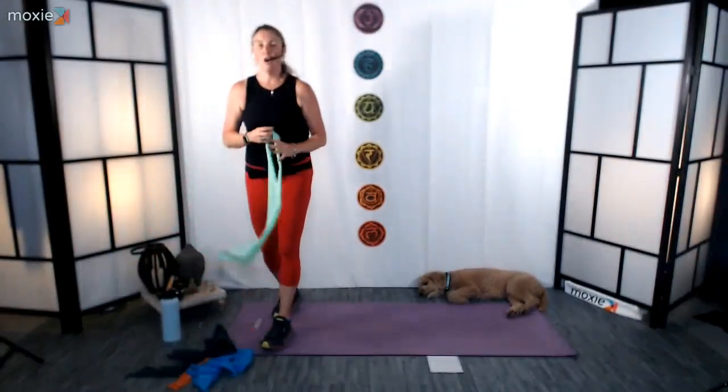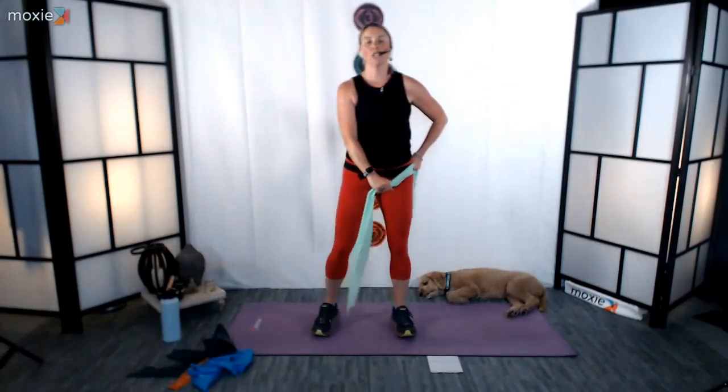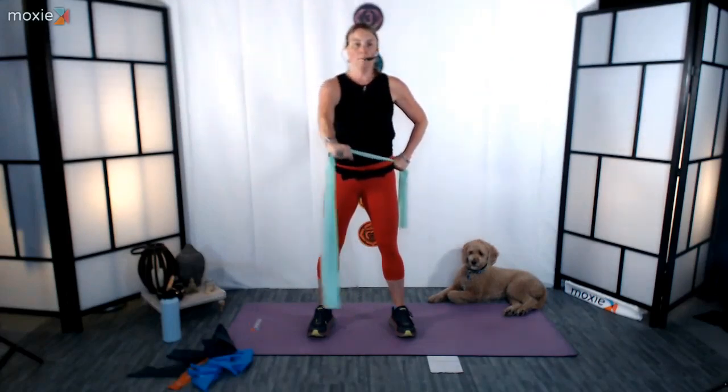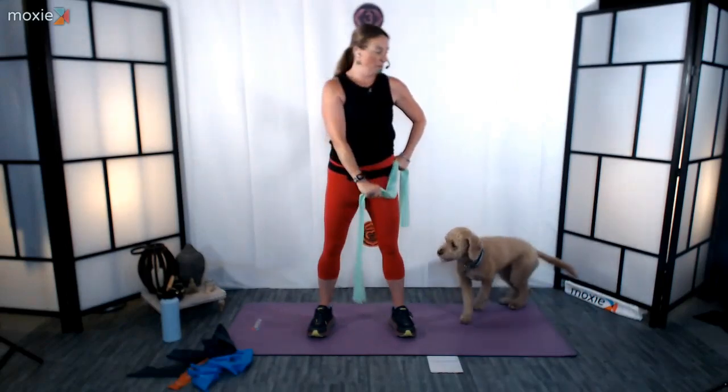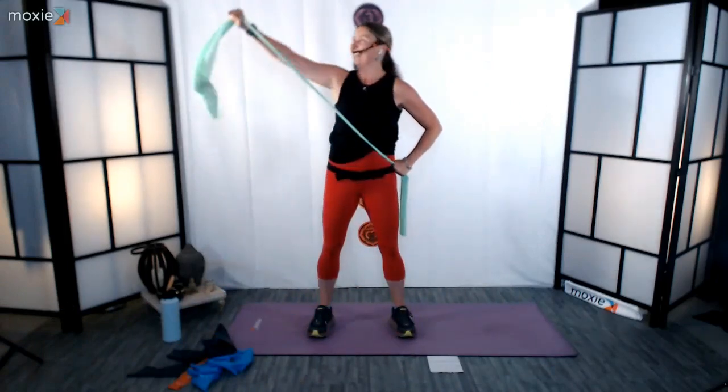We're going to take an open-ended band and do what's called pulling the sword. Left hand is going to hold. Elbows bent. The right arm is going to open — we're going to twist. Open, gentle twist, back through center. Pelvis is pretty stable. Keep going for 5, 4, 3, 2, and 1. And rest.